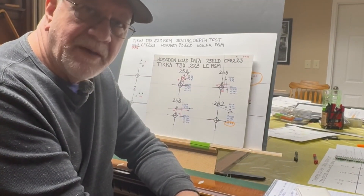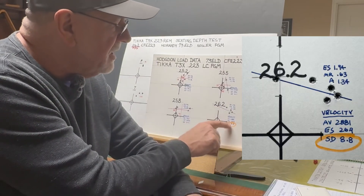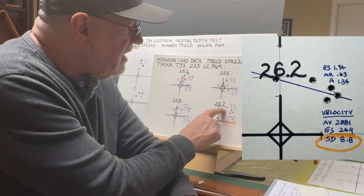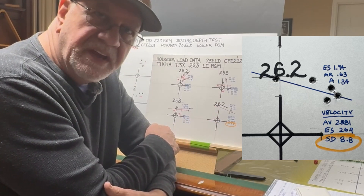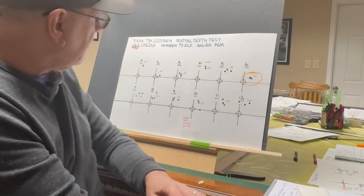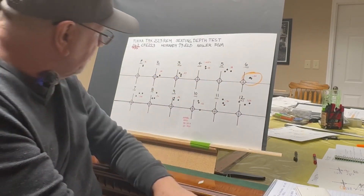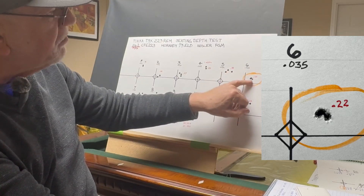Okay, we're back from the range and I've got my results. We're working with 26.2 grains of powder, because in a previous test we found a standard deviation of 8.8 feet per second. Even though we had a group size of 1.94, we had four clustered together with one flyer. We loaded rounds from 20 thousandths off of the rifling to 53 thousandths in 3 thousandths inch increments. We found a load at 35 thousandths that gave us a 0.22 inch group.